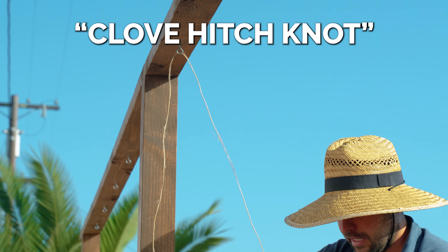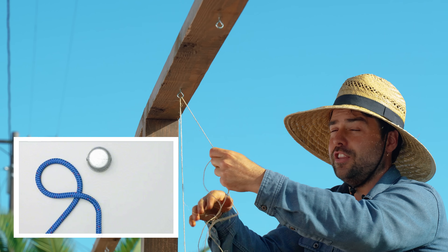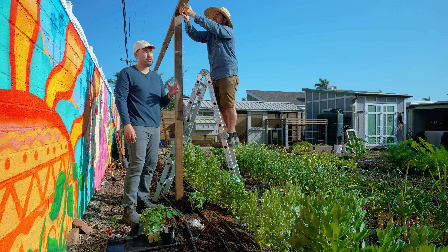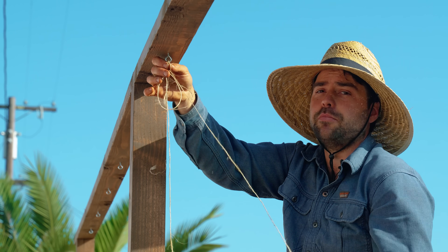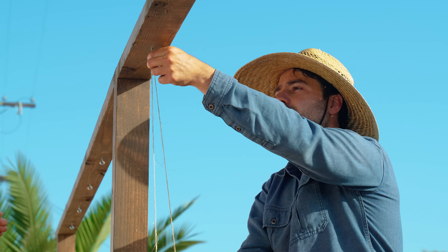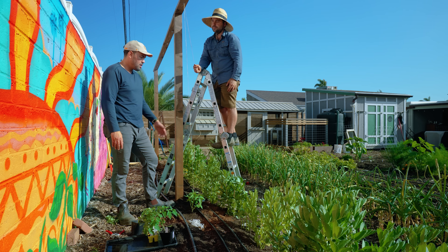You have a couple of different knot options. I'm going to do a clove hitch because I'm really bad at tying knots. The other option is a taut line hitch. The idea behind whatever knot you choose is that it has to be able to release slack but also stay tight. Once it's nice and tight — a perfect clove hitch — it's not letting any slack through. Then you loosen it up, release the slack, drop the string, do another wrap, and pull it back tight. Your tomato is now upright again.